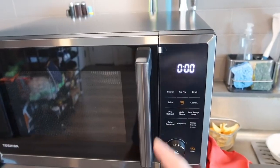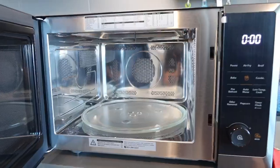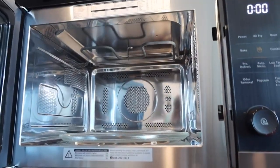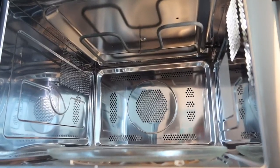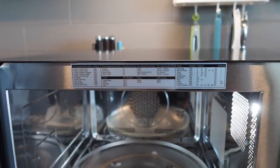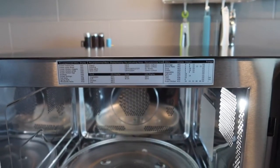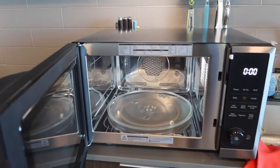A cool feature is that when you open the door, a light turns on so you can see everything inside. You have the microwave option, air frying option, and baking option all available. There's also a guide on the door showing how to use the microwave for cooking things like wings or soup.